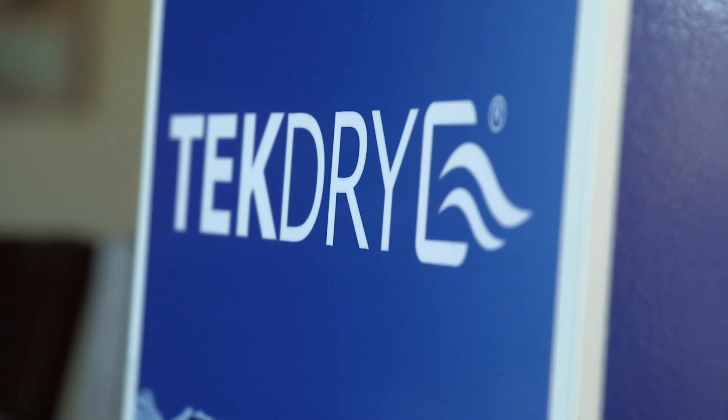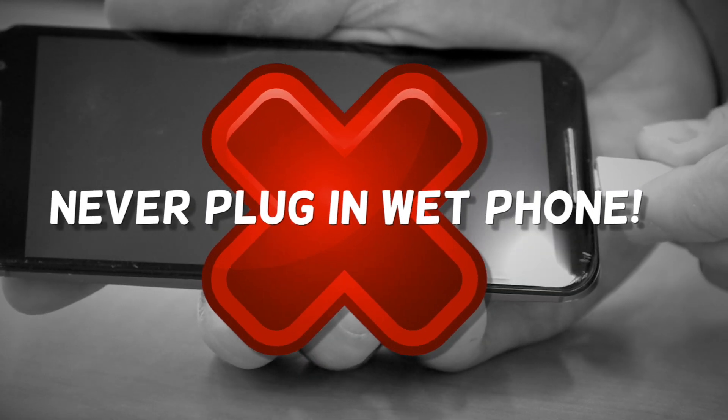Wet phone? We could fix it fast. First, turn your phone off. Never plug in a wet phone.